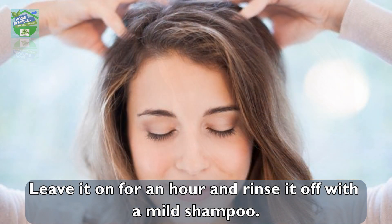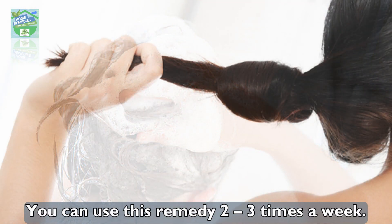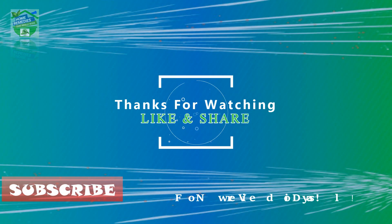Massage this mixture into your scalp and spread it completely through your hair. Leave it on for an hour, then rinse it off with a mild shampoo. You can use this remedy two to three times a week.